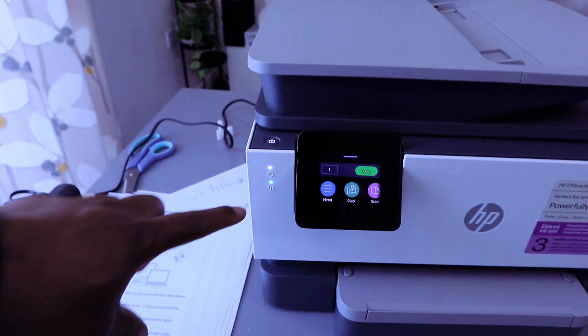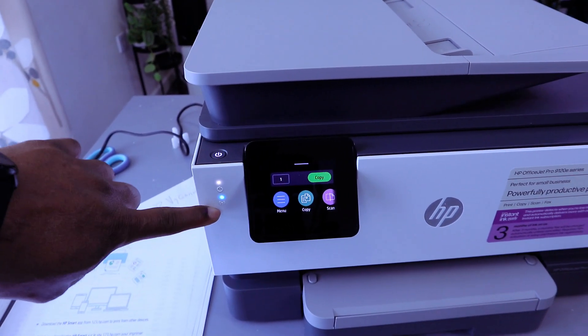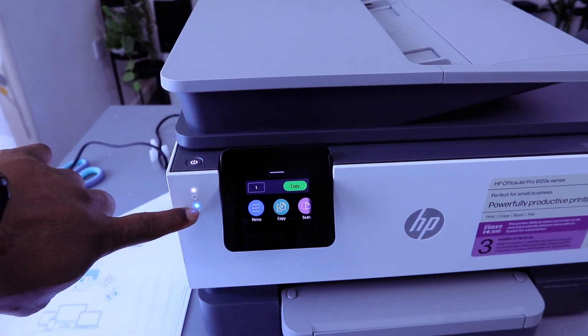This printer is currently connected to a Wi-Fi network — this is the reason why this light is steady. If it is not connected, the light here will be flashing intermittently.